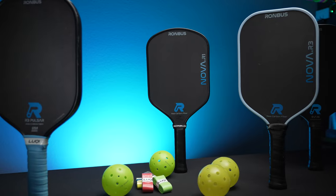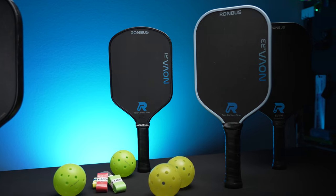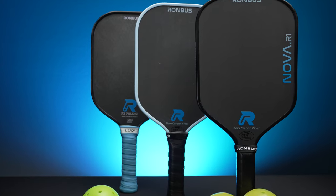Today I'm going to be going over the Rhombus lineup and just explaining the differences between their paddle offerings so you can better decide what is right for you. Rhombus is another enthusiast brand of paddles and has something for beginners to intermediates to advanced players at competitive prices.